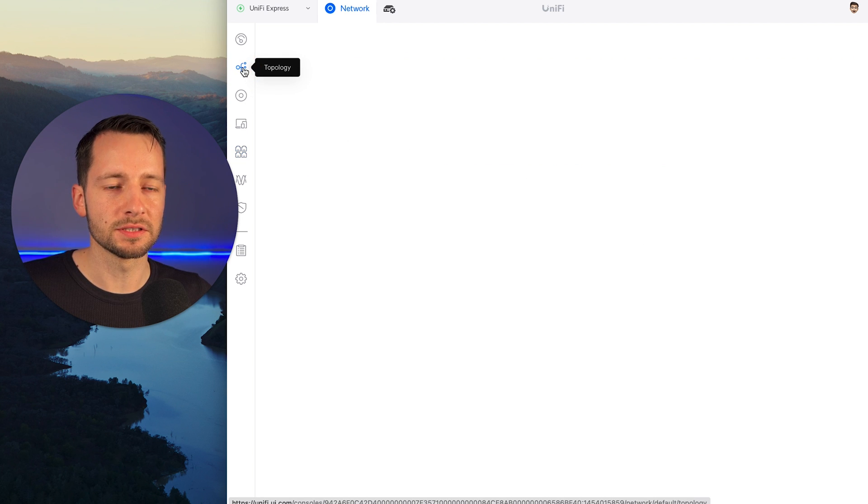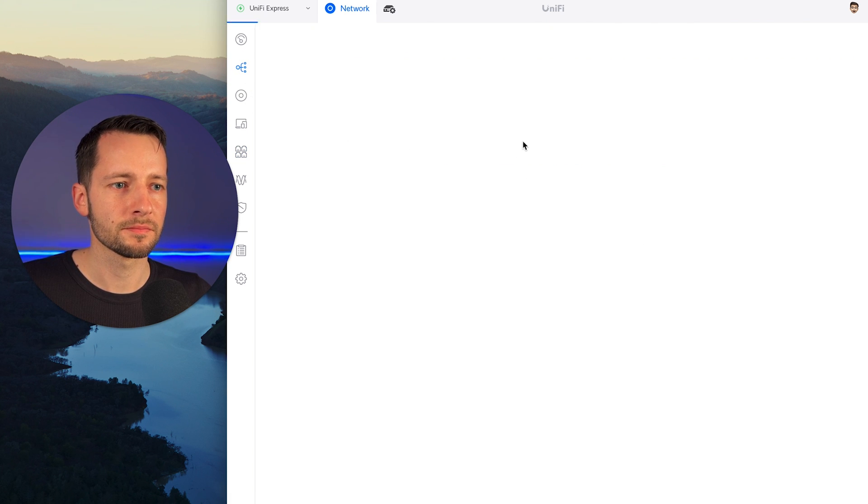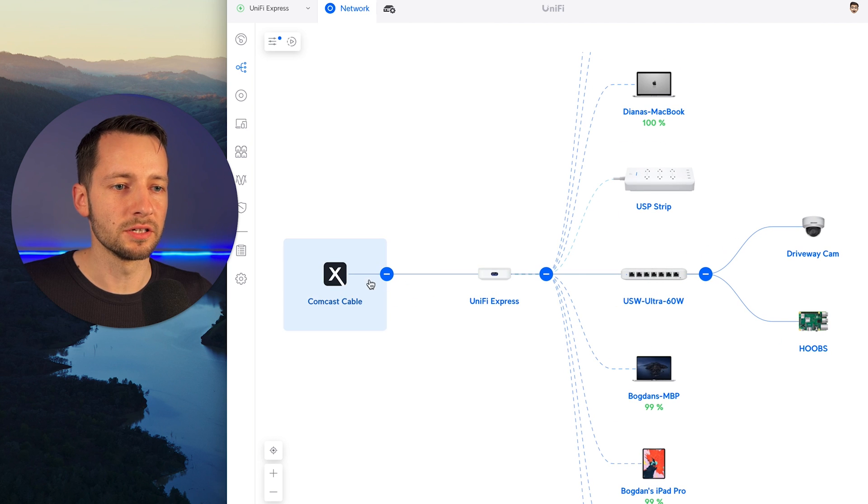That in general is the high-level benefit of having a managed PoE switch like this from UniFi. We can also see it in the topology view — our internet coming in, the main console running the network OS, and the switches with what's routed to them, including wireless clients. There are many ways to access this.